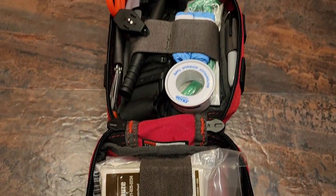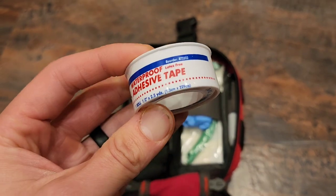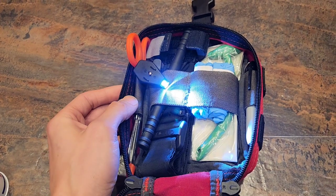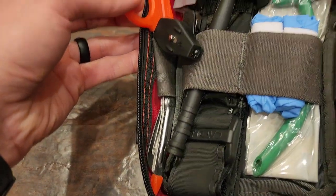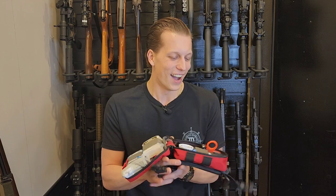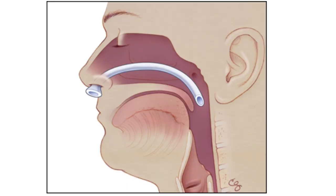On this side you have a bunch of different assortments of bandages. You've got some tape, you've got gloves — which I'll probably add more of, because you can never have enough gloves in a medical bag. You have a tourniquet, some scissors, which are always important, and a marker here to mark your tourniquet time. And then there's an NPA — that is something you don't always see in medical kits like this, and I think it's cool that they added it.